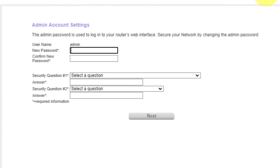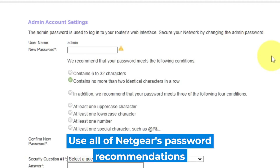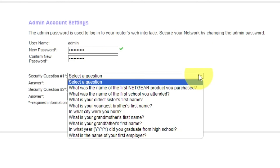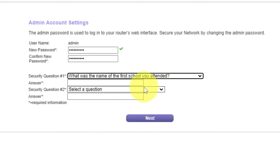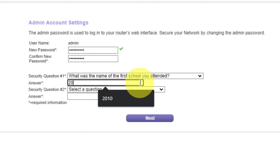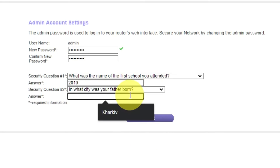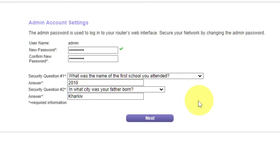The first thing you need to do is set up a new password. The admin password is used to log into your router's web interface. Pay attention to the password requirements. Write the new password in the first field and then duplicate it in the second field. Next, select two security questions and provide answers. Keep these in case you need to reset the admin password in the future. Click Next.